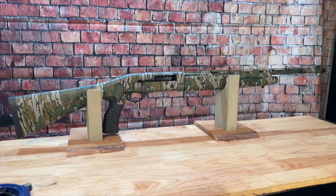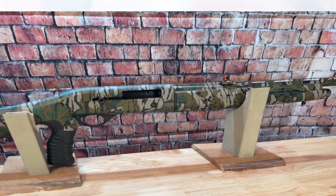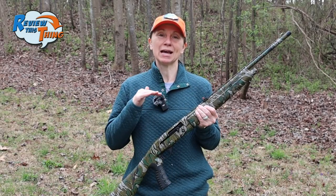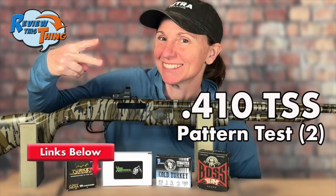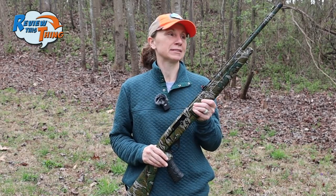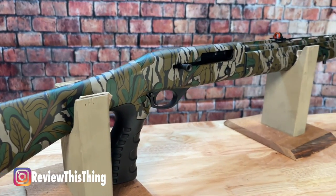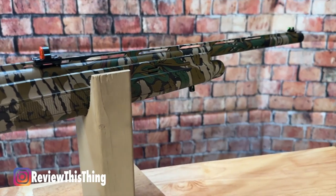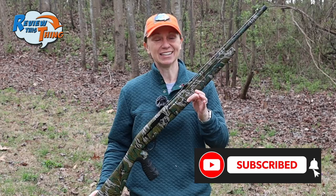Today on Review This Thing, we're going to see how this Mossberg SA-28 does straight out of the box. If you've been with our channel much lately, you know that we've had an absolute blast testing out the 410. We've had a Mossberg 500 and a CVA Scout that we've had a great time with, and it's been so much fun we decided we wanted to try another sub-gauge. This is the Mossberg SA-28 Turkey Tactical — turkey because of the green leaf pattern, tactical because it comes with a pistol grip, SA for semi-automatic, and 28 for 28 gauge.